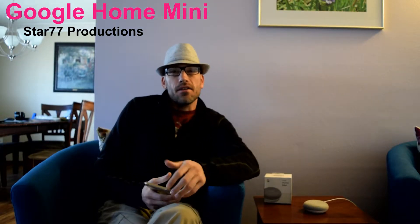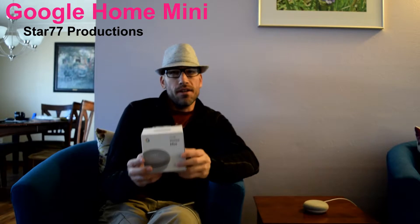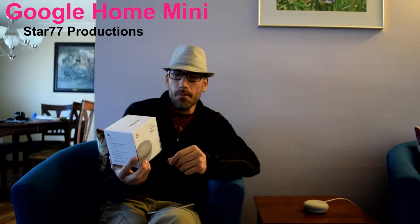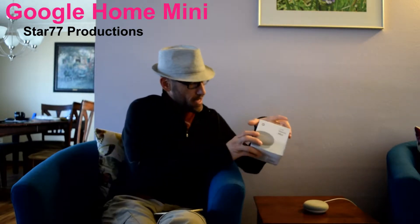Hey there and welcome back to Star 77 Productions. I'm Trent and today I'm going to be talking about the Google Home Mini, which is a great little present for the holidays this season. It's pretty small and compact and Google just came out with this mini version.